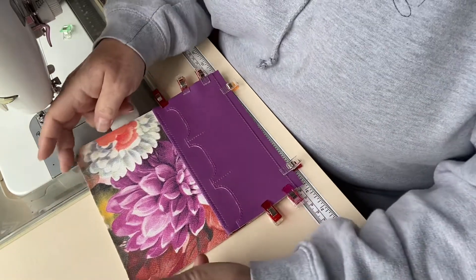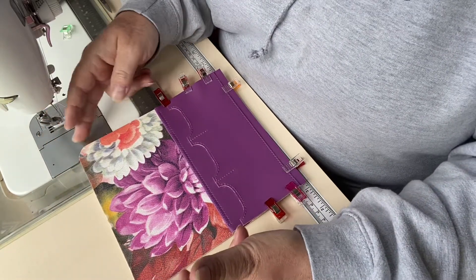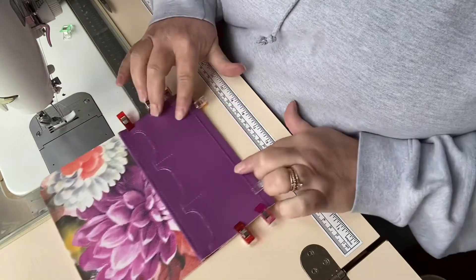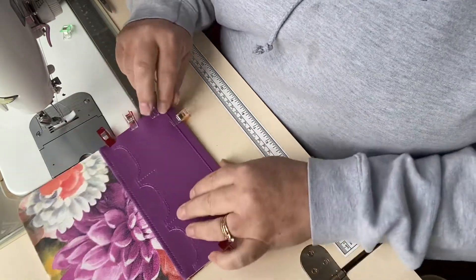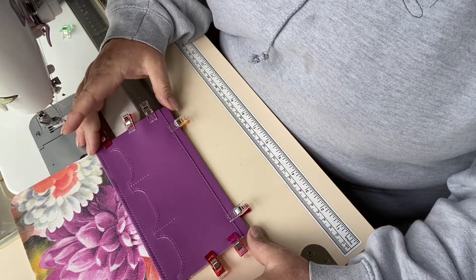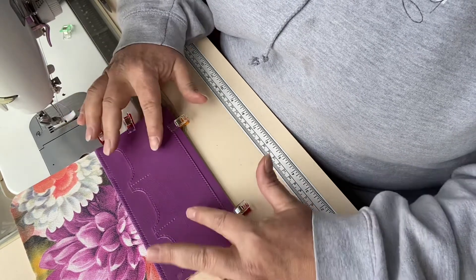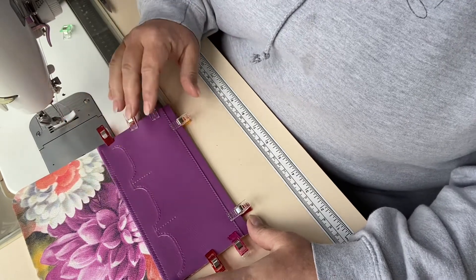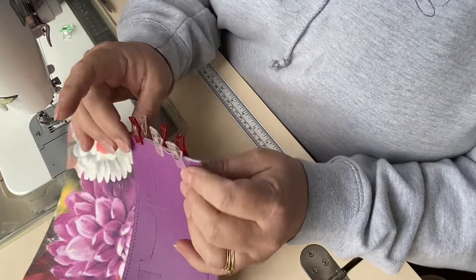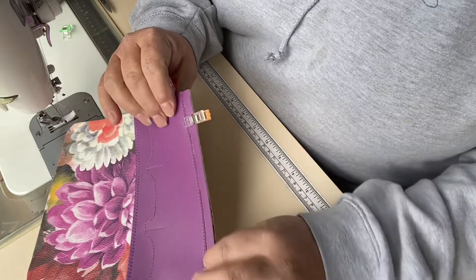If you're doing the curved flap, make sure that you're attaching this to the bottom half — not the bit with the flap. I've basically laid my money slot and my rear card slots right side up on top of my lining panel, and I've made sure that the sides and the bottom match perfectly.